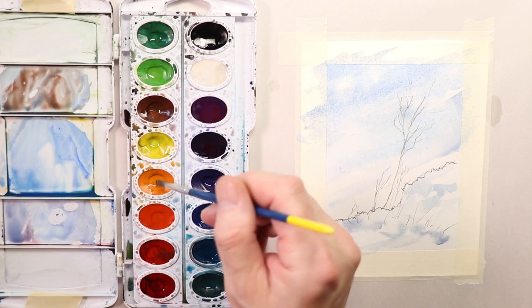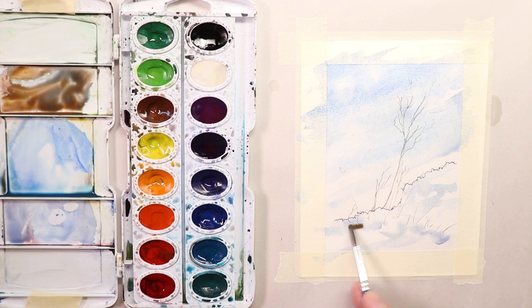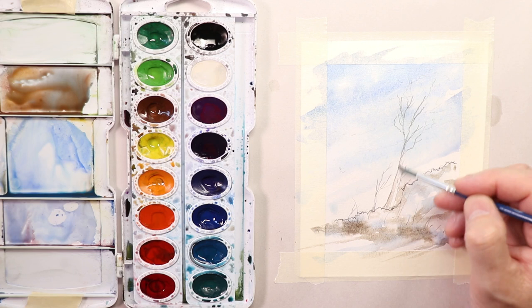Then we add some more brown, maybe a little orange and brown, and a little touch of blue, and add some of that ground color. Look at how easy that is. Remember this is the first wash — you're not doing all the details now, you're just getting that first preliminary wash in. And that's all we do. At this point, we let it dry.